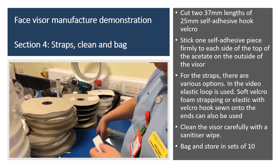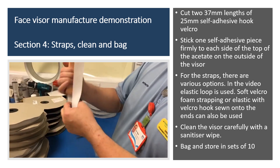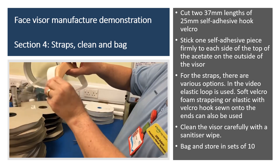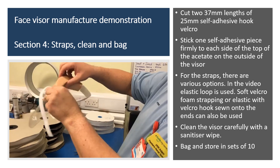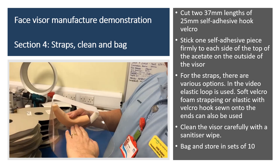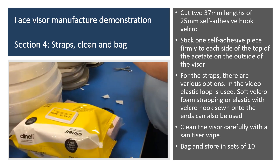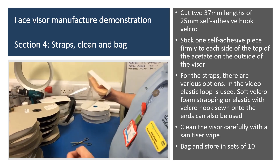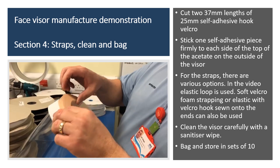There's plenty of elastic, both black and white. Basically just stick it on there, bring it round, and that forms a shape. Leave the strap long anyway — whoever's using it can cut it down. Then to clean it, using the wipes, clean all over the plastic or acetate because it'll be a little bit static. Then just put it in a bag — we're going to bag them up in turns.